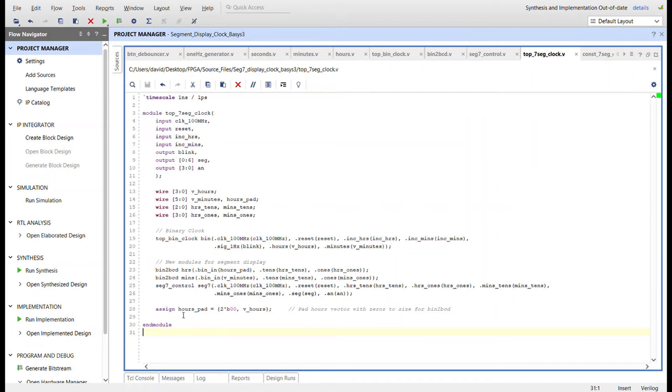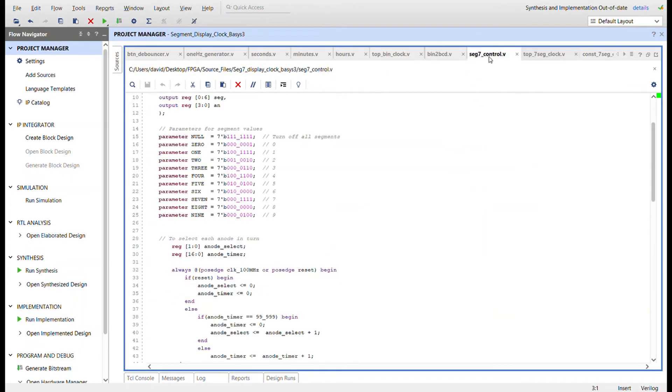Here's the top module. Hours is a four-bit value and minutes is a six-bit value. To make them the same bit width and reuse the same bin-to-BCD module without creating a separate one, I concatenate two zeros to the hours vector, making it six bits wide.